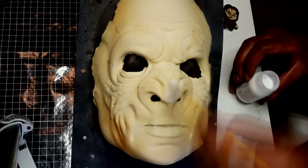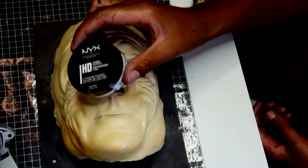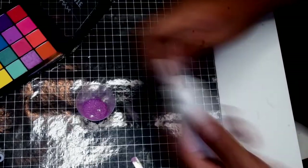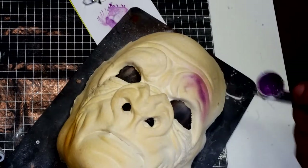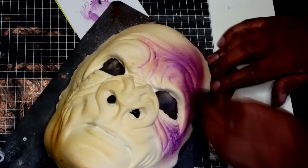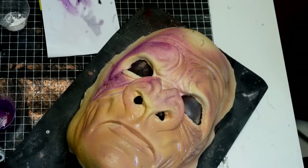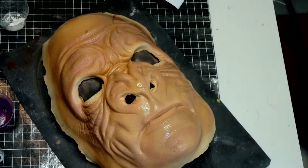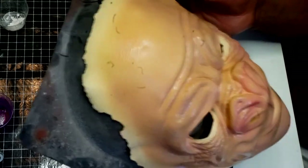Let's get started. I start with a base of pros-aide to act as a barrier so the foam latex won't absorb all the paint. Powder to set it. Following reference photos, I base out the brows, cheek, and nose in purple using a stipple sponge to soften the color a bit. I then go over the entire face with a flesh color, making sure to leave about a half an inch unpainted to help for applying later. I take a blush color and go over the same areas I did with the purple.